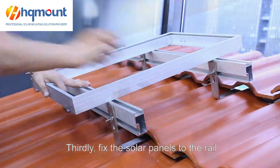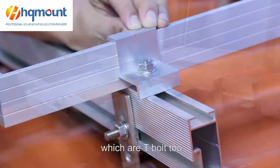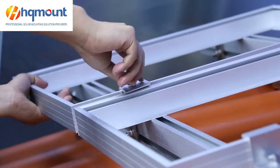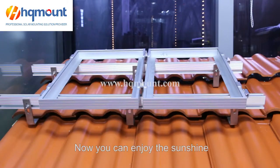Thirdly, fix the solar panel to the rail with the end clamps and the inner clamps, which are T-bolt type. Now you can enjoy the sunshine.